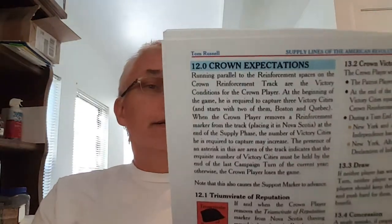Hey there, gang. I thought I'd have a quick chat with you about the supply lines of the American Revolution in the Northern Theatre. I got a chance to play this last night on Vassal. Didn't get a full game done, so take that for what it is. It's not necessarily a review — I just want to give you some general impressions of the game. It's a game that comes from Hollenspiel.